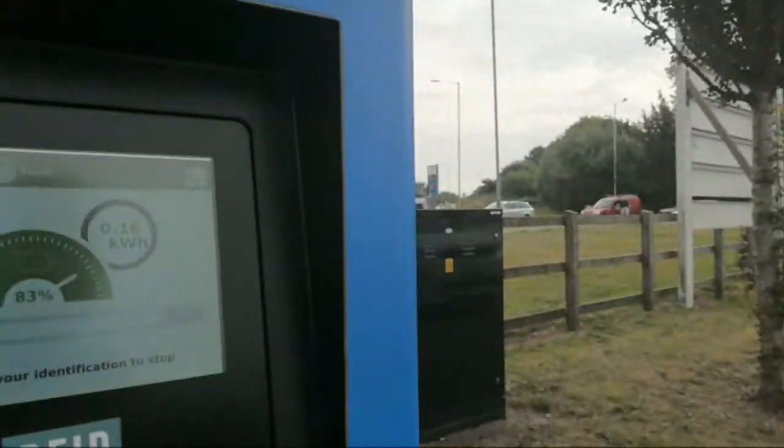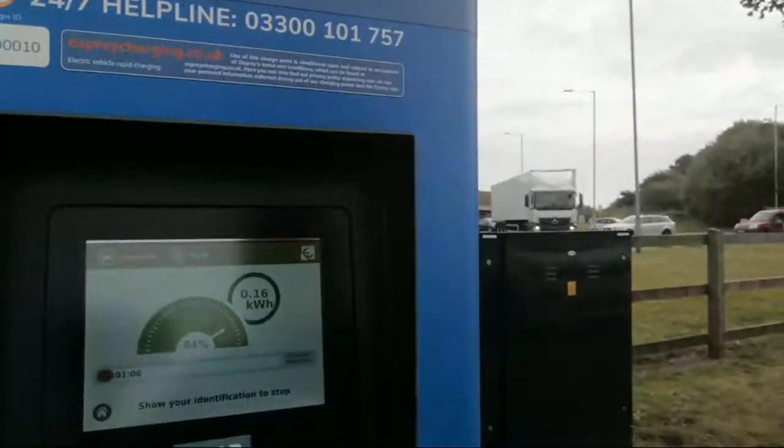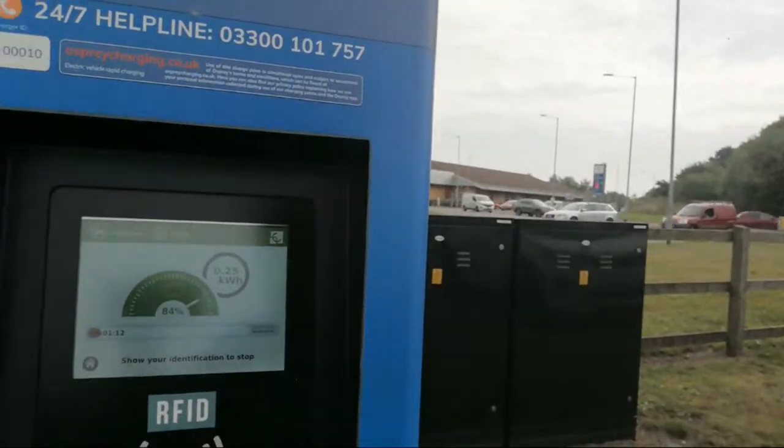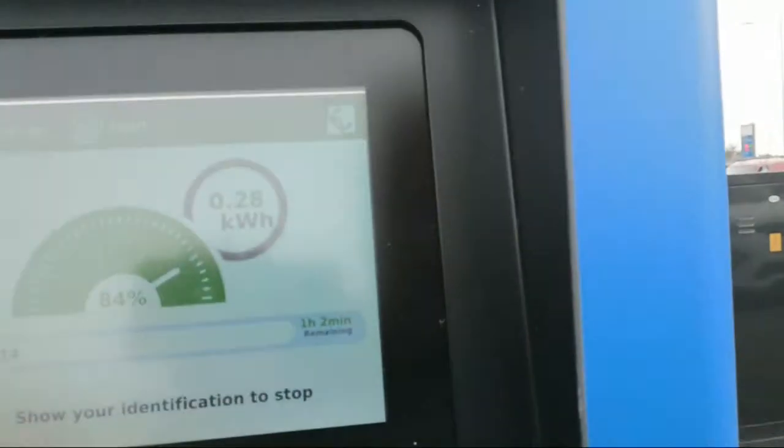It's not showing us how many kilowatts we're getting on the charger, but we don't need very much. We'll just stop here for a little bit and hopefully grab a couple of kilowatt hours. We only need 12 kilowatt hours for this journey.